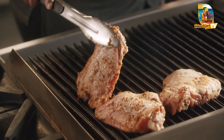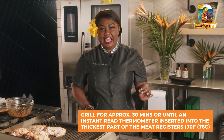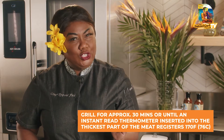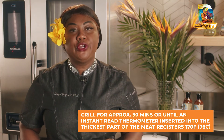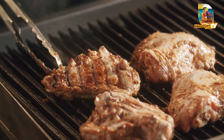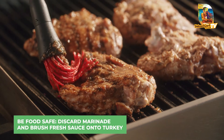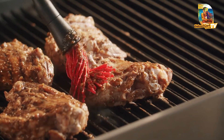You want to cook your turkey thighs for approximately 30 minutes — give or take about 10 to 15 minutes per side. It's always useful to have your instant-read thermometer to check if your turkey is at 170 degrees Fahrenheit — that's when it's ready. I'm just going to keep basting with my delicious mango jerk sauce until they're done.